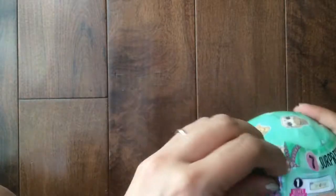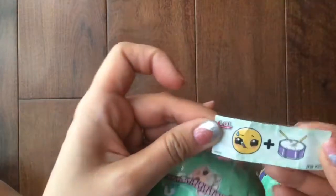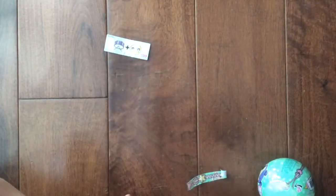Okay, let me start it for you and then you can pull it down. Oh my goodness, let's look at the paper. The paper has somebody crying and then a drum and it says — Sick Beat! That's something musical. I have a feeling it's something musical. Sick Beat.